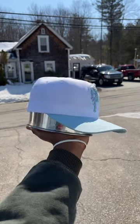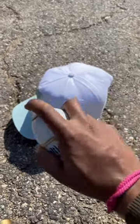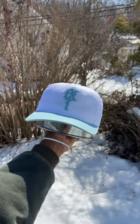To lock in the shape, that's when you're going to need the starch spray. You can also use hairspray, but I find the scent kind of lingers. Once it's sprayed down, you're going to want to leave it on the pot to air dry.